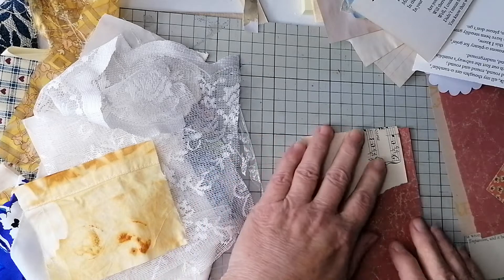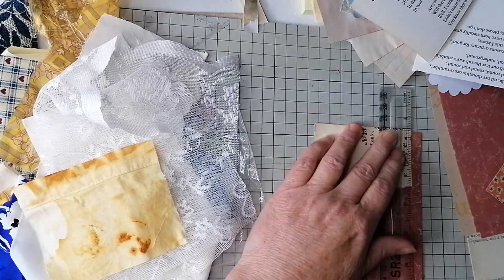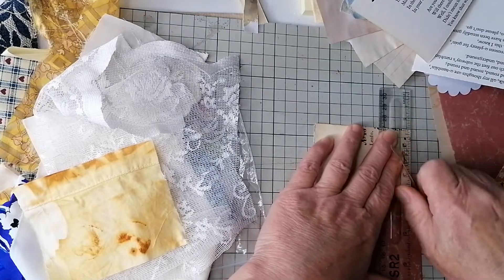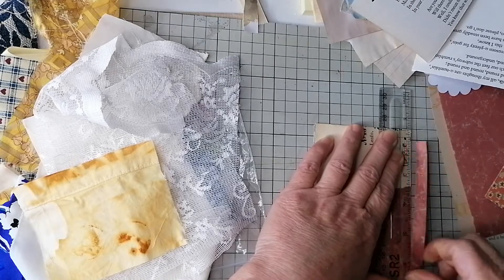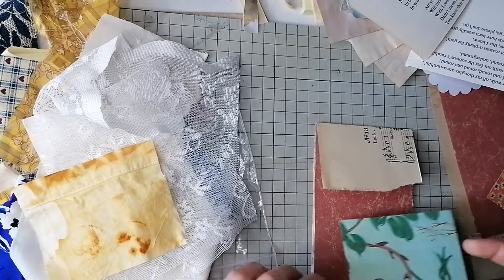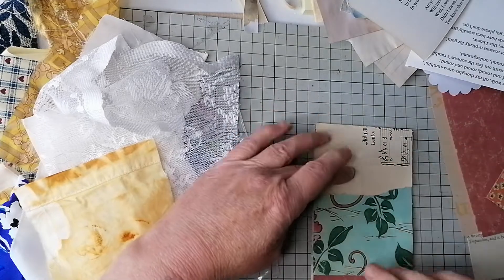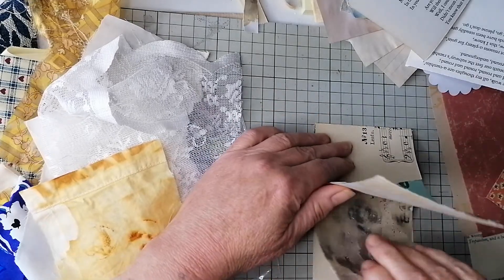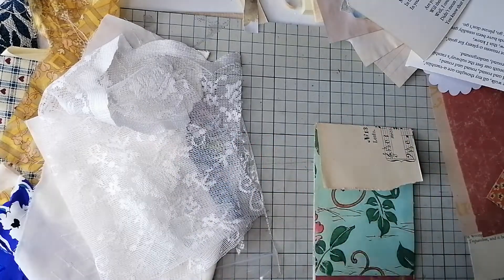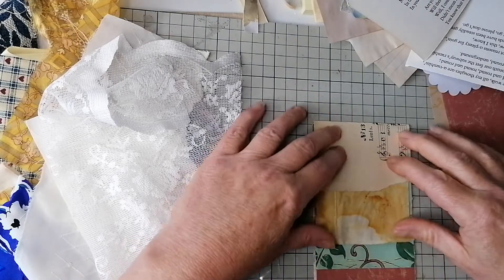Looks like we're heading for an easing of lockdown, which is all positive, but trouble is it means going back to the office more days a week — we'll see. I can't remember how many pages Rachel put in hers, so let's just put that on the front. The idea is it's just a random pack of scrap bits — I have done them before, and I've put them in my journals actually.